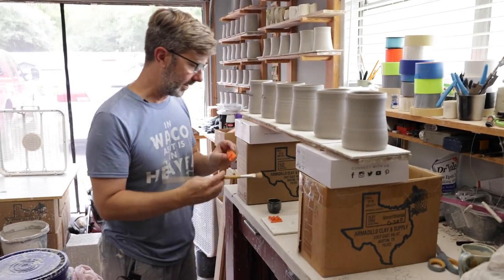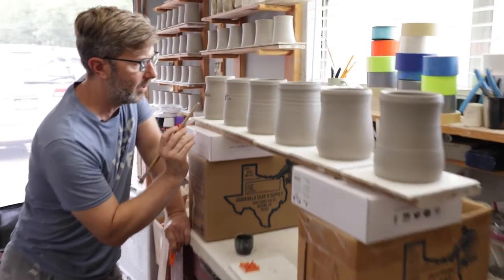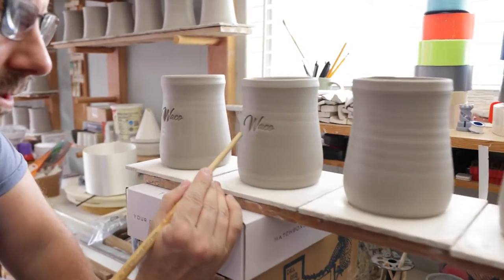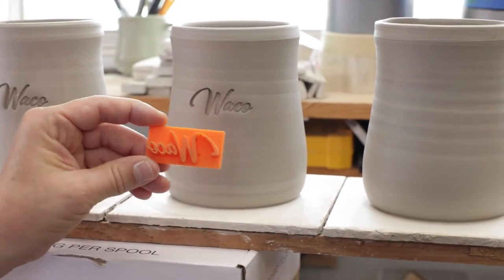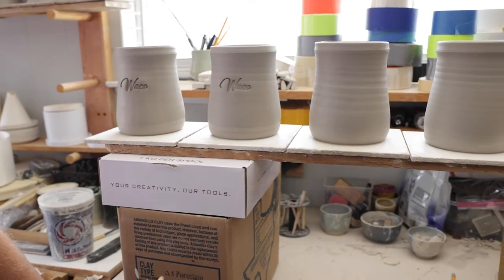I'm going to take my stamp — this is going to be the Waco stamp. Let me show you this. You can get all sorts of great detail with this stuff. The stamps are always printed backwards, but then you can get really good detail there.